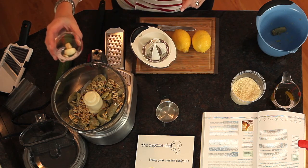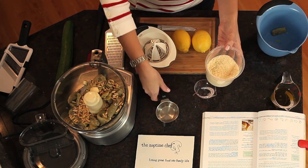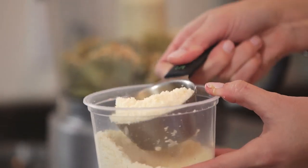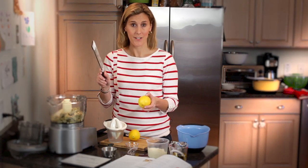Next, two garlic cloves, which have been peeled but are still whole, and one half cup of parmesan cheese. Lastly, we're going to add the zest and juice of one and a half lemons. To make this easy, I'm going to use my OXO handheld grater to zest the lemons right into the food processor.